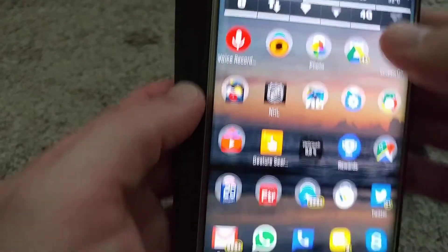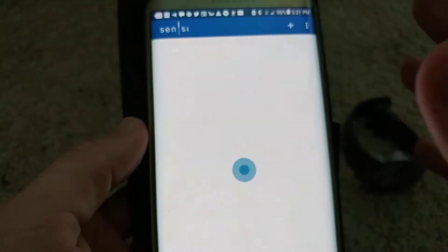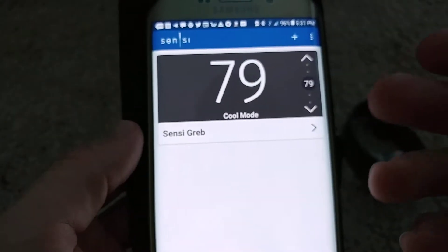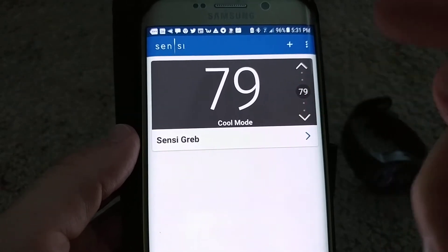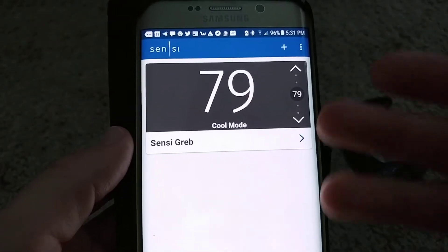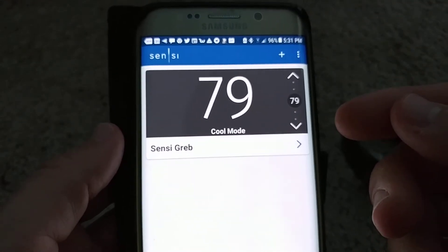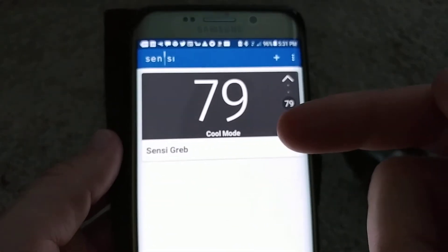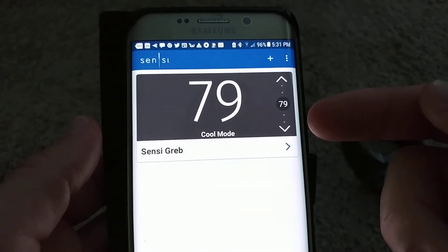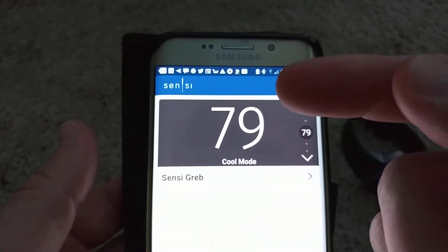What you need is the Sensi app. You have to install it and connect it. Inside the thermostat there's a code, and when you connect it you have to enter that code. You also need to set up an access point, connect with your mobile phone and the app, enter the Wi-Fi password, and so on until it's connected.